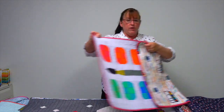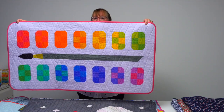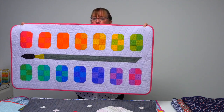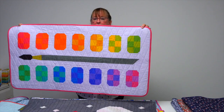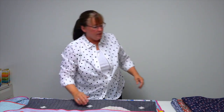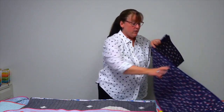If you have an artist in your life, maybe Paint Box would be for them. Some of you might remember the little paint boxes we used to have as kids, but I think any artist or creative person would love that quilt as well.